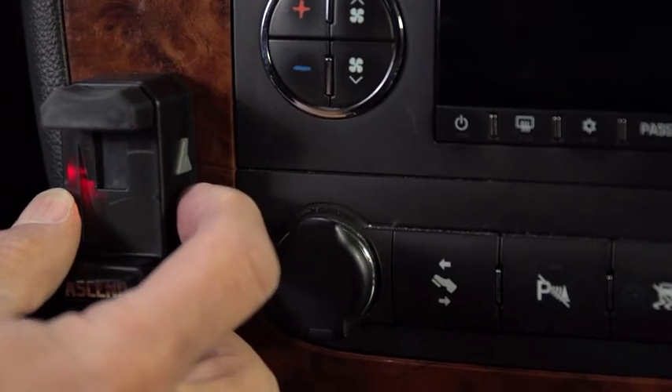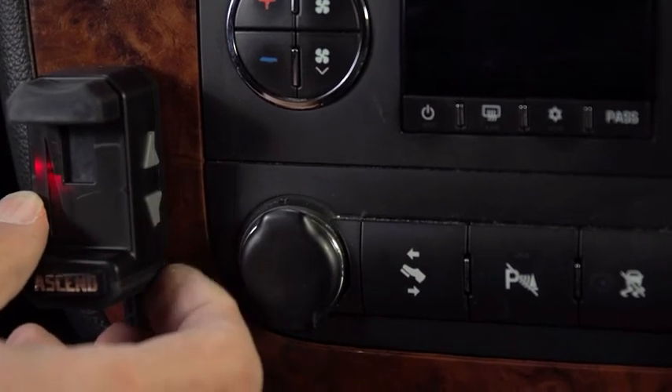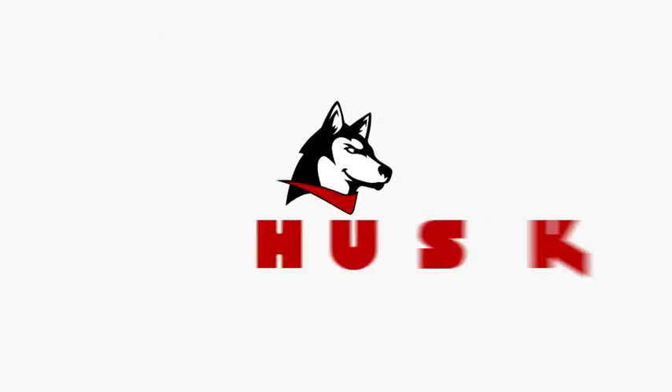Side buttons on the manual brake input provide a convenient way to input power and sensitivity settings, plus you get on-the-fly sensitivity adjustment with seven settings for different loads and driving conditions. The Husky Ascend brake control system is electric over hydraulic compatible and comes with a lifetime warranty.